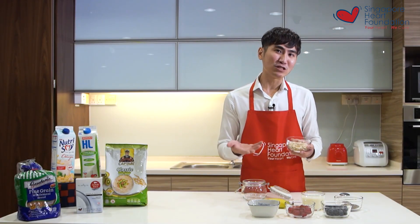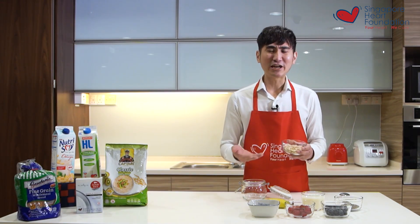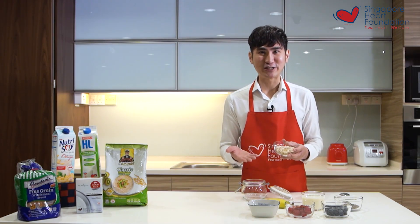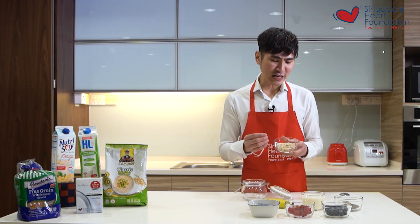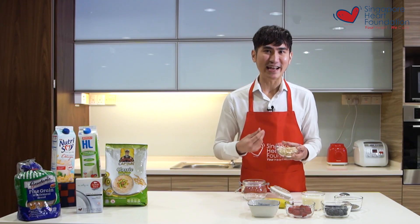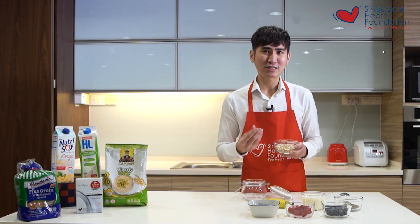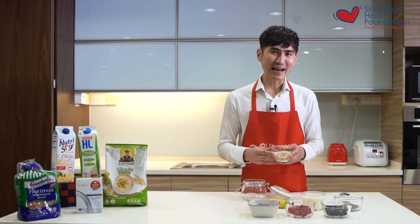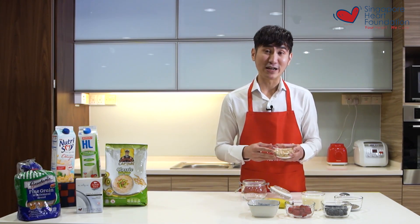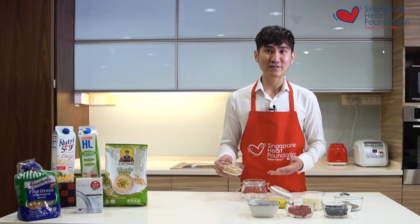A lot of people ask me: are quick oats better or raw oats? I would say so long as they're unflavored, they're generally about the same. The key difference is mainly texture and cooking duration — rolled oats have more bite and chew, while quick oats are softer and mushier. If you prefer something faster to prepare, quick oats are a better option.